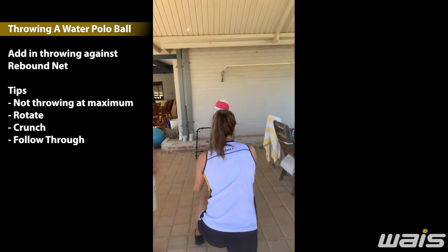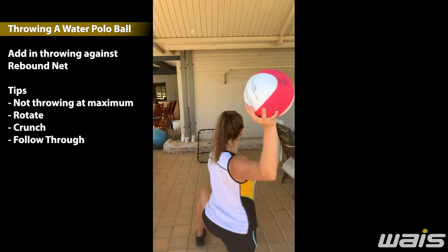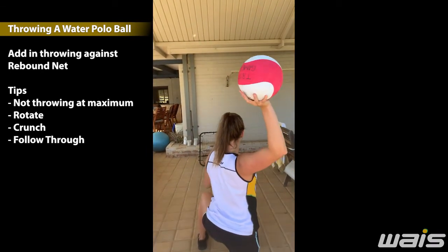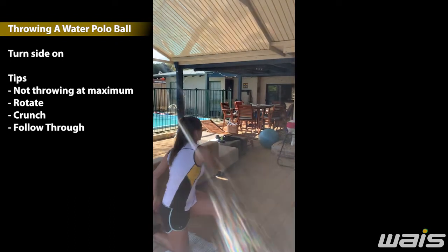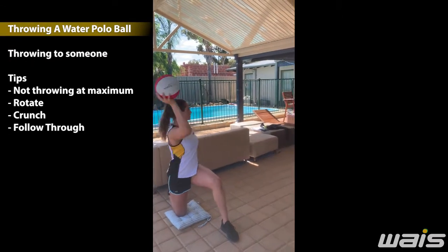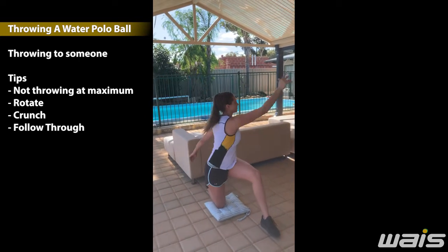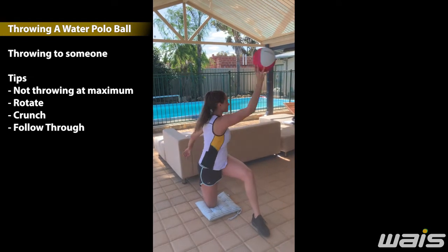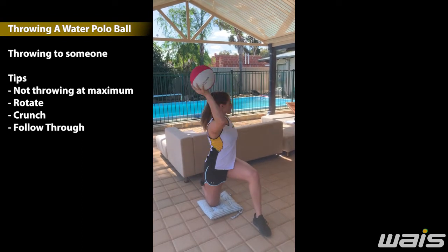Here we have Jamie throwing against the rebound net, making sure that she's long in her arm, rotating, and following through. There are many ways of also doing other drills and skills with this. This is also helping her rotation and her mobility. Here's Jamie simply catching as if she's catching in a game, and then throwing back — practicing the rotation and the movement of the thoracic spine. Really important for water polo.